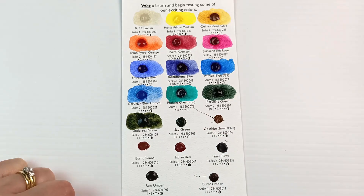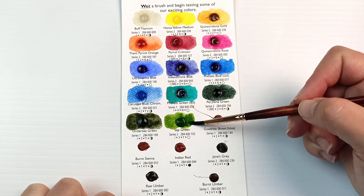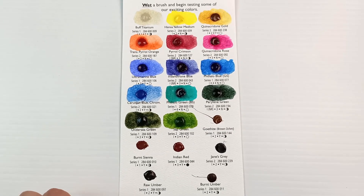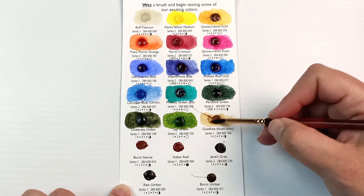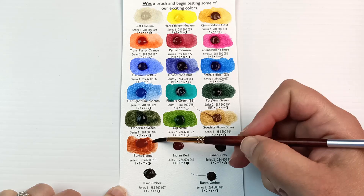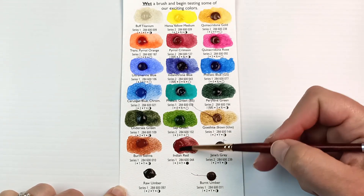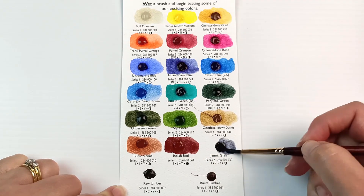Phthalo Green Blue Shade here is a bit more of a Viridian colour. Perylene Green is another one I absolutely adore — I just love having a dark green in my palette. Undersea Green is one I'd like to get but haven't yet bought; it looks quite interesting. And there's my favourite Sap Green. I actually really like all four greens in this palette. Mixing greens is such a pain — I'd much rather just have the tube convenience colours, especially for ones like Sap Green which I find really hard to mix.